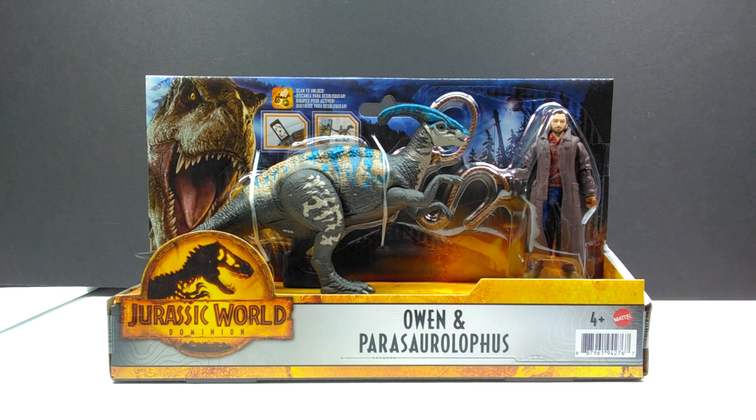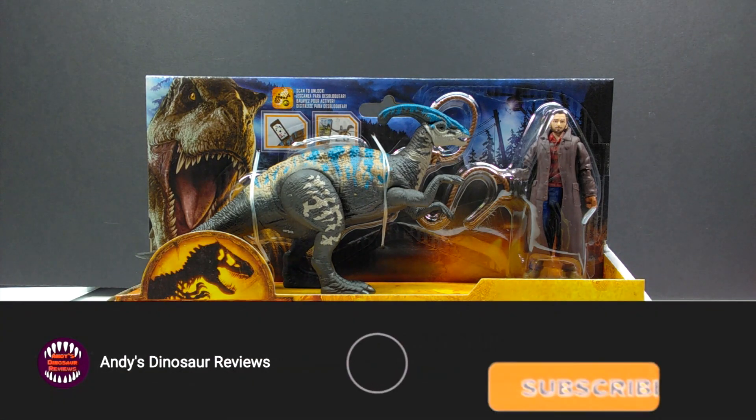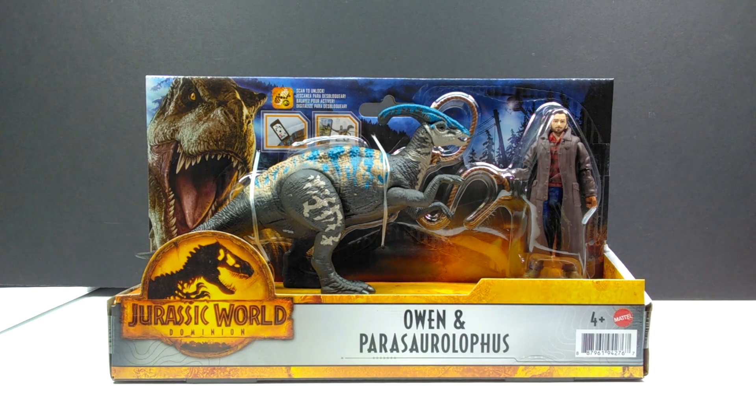Hey guys, welcome back to Andy's Dinosaur Reviews. Today we have another brand new Mattel Jurassic World Dominion release to look at — this time we have Owen and the Parasaurolophus. Owen is kind of your cowboy version, as you see at the beginning of Jurassic World Dominion, and you also have a juvenile Parasaurolophus that resembles the newer color scheme for Dominion.